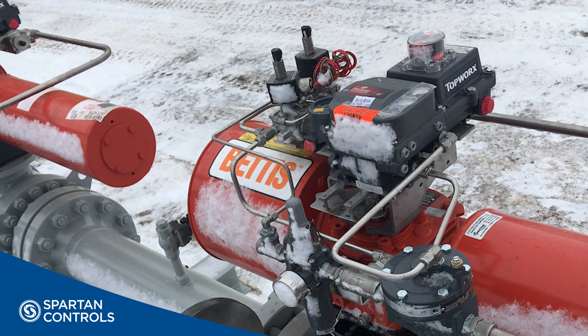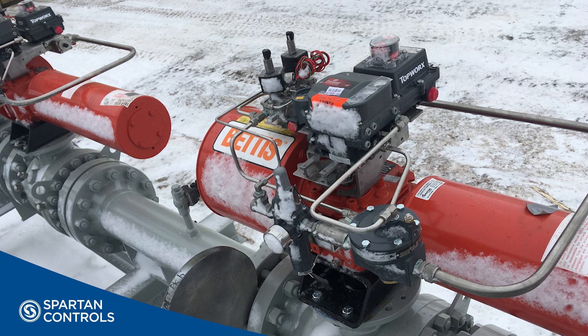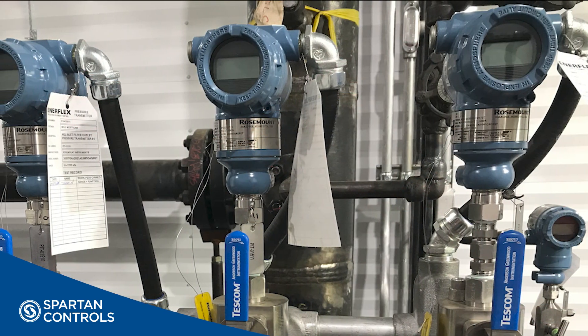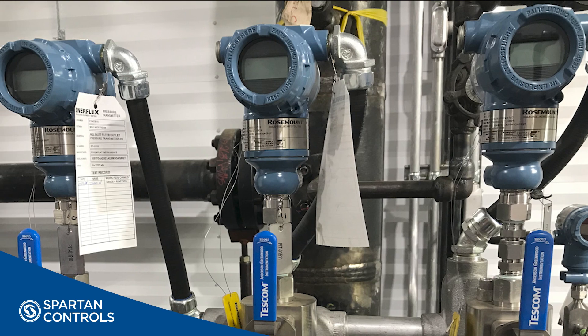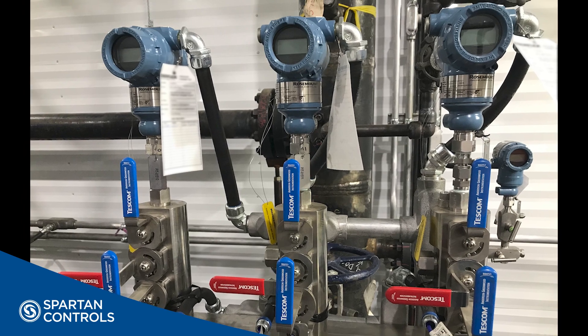Enhanced safety features such as automated partial stroke tests, redundant solenoid valves, and an interlocking manifold with triple redundant transmitters provide additional peace of mind that the system integrity is being maintained to ensure safe operation over the life cycle of the solution.